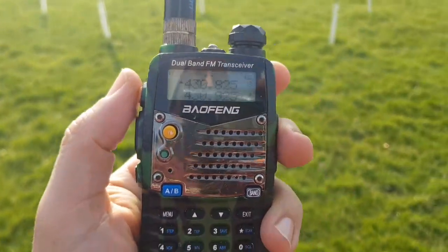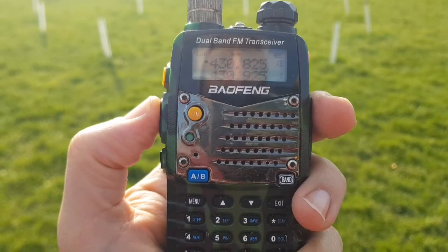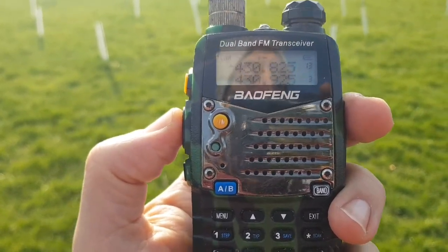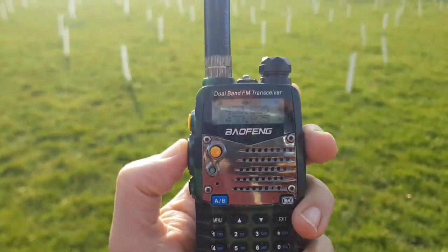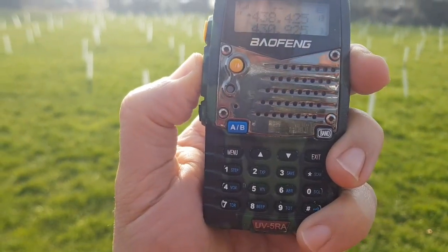Here's the UV5R. I've got it on to GB3 — I'm pretty sure it's ZB. We're going to give a call out for a contact. M0FXB calling for a contact.